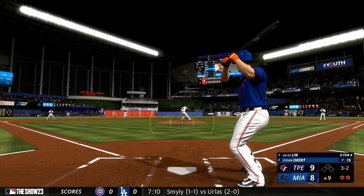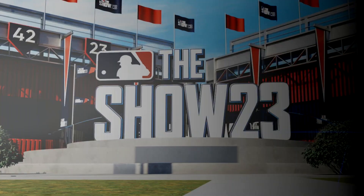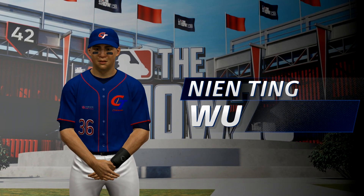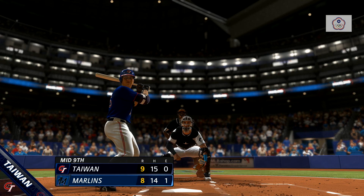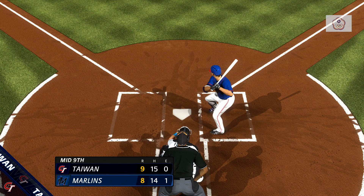Three-two — goes down looking. One run in the inning coming on this solo home run. It's down to one here, 9-8. You're dialed in to the show.